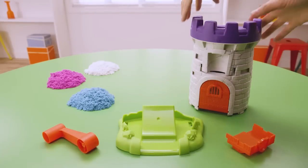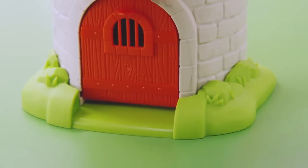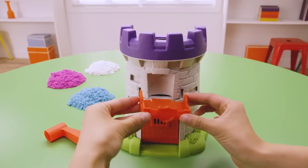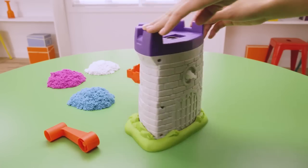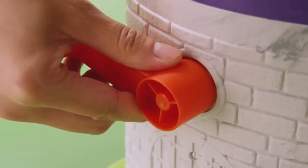To begin, let's assemble the magic tower. Attach the tower portion to the base. Next, add the balcony piece to the front of the tower, just above the door. Snap the handle in place at the back of the tower.